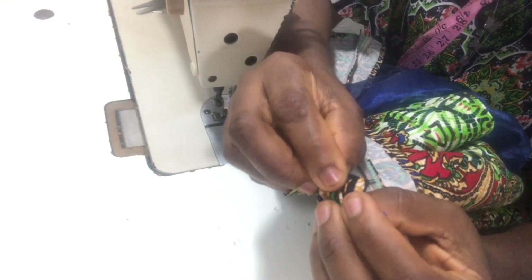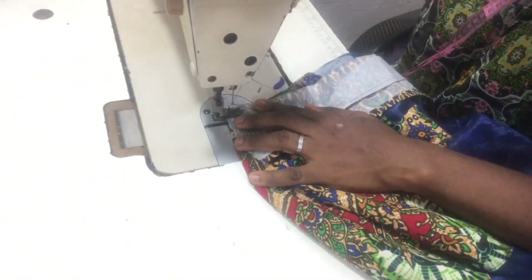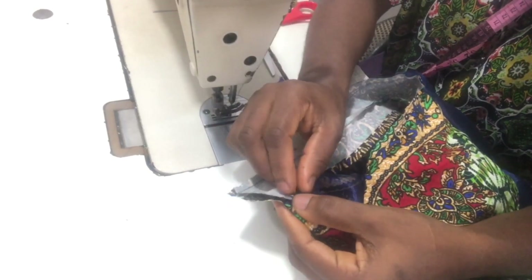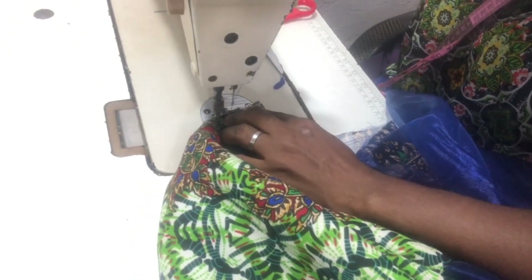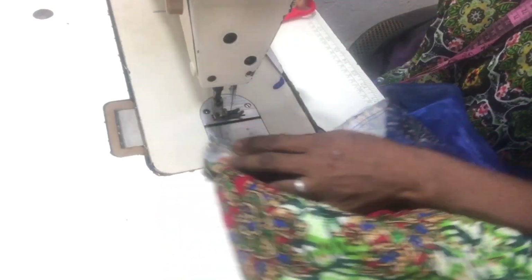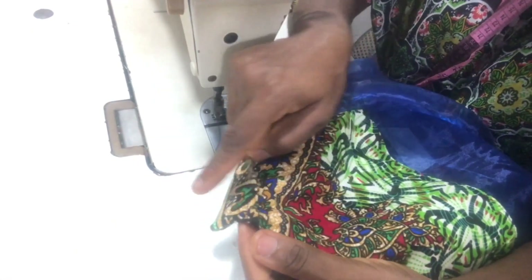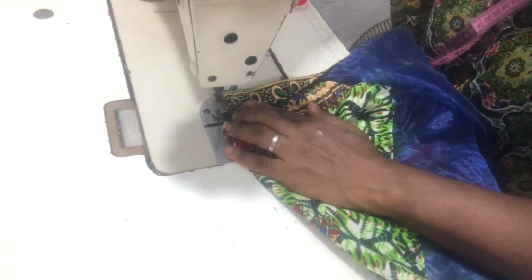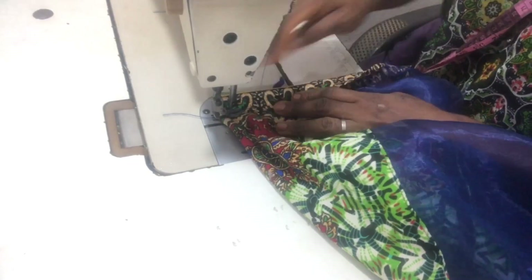Since I added one inch allowance, I left half on this side and half on the other side. After marking the halves I started stitching on the wrong side of the fabric of the gown. After stitching I joined the collar together this way, then turned it to the right side and top-stitched it. That's the half inch I stitched earlier — I'll be top-stitching it on the neckline of my bubu kaftan gown.